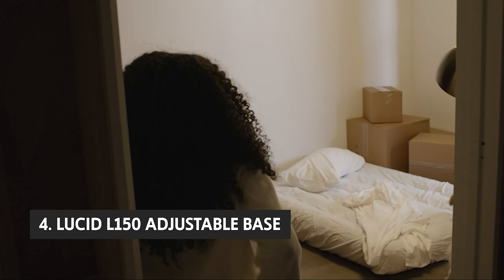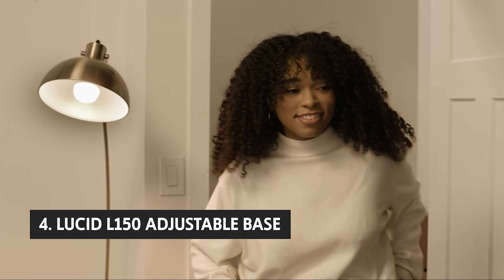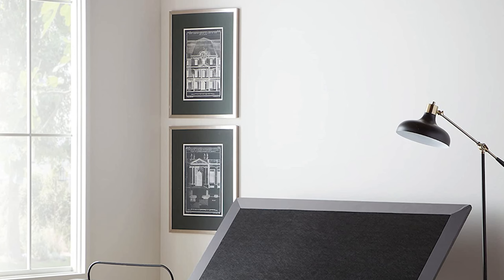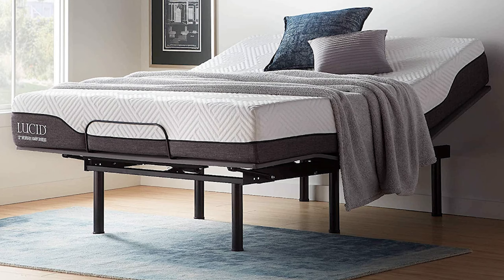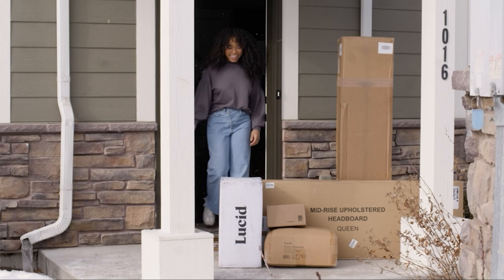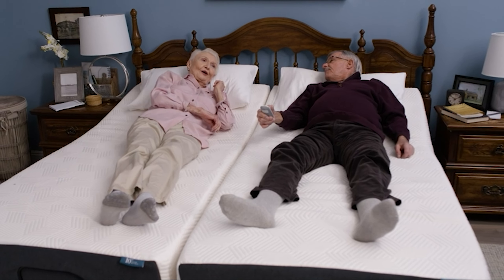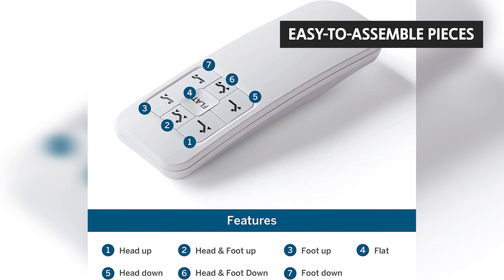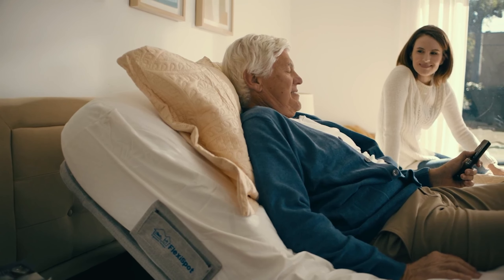Up next in fourth place is the Lucid L150 Adjustable Base. For several decades, the adjustable base has been one of the hallmarks of a top-of-the-line luxury mattress. This base is our top recommendation because it can be used separately or paired with almost any mattress. It comes with a frame, motor, remote, and five easy-to-assemble pieces. The base only comes in two sizes, queen and king.